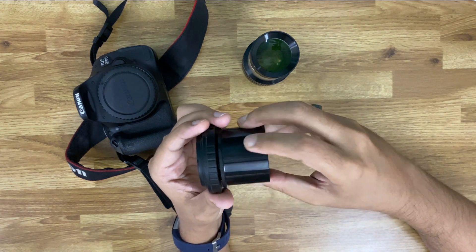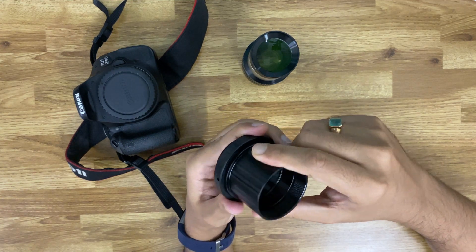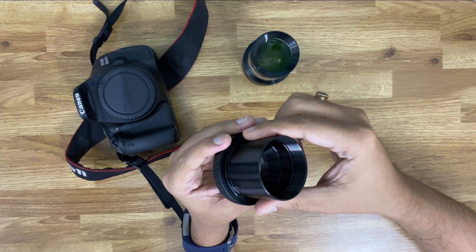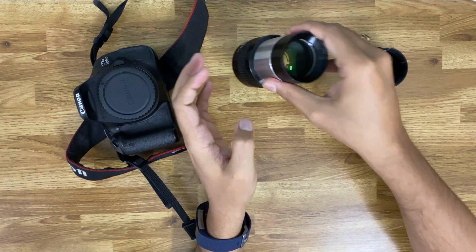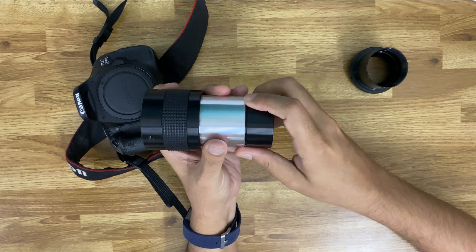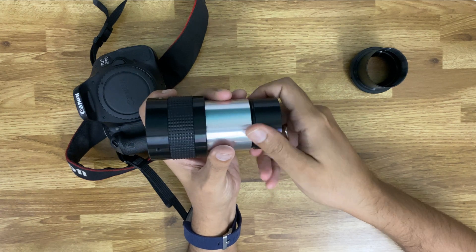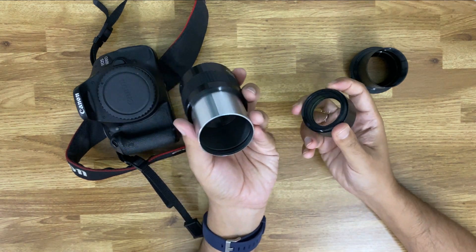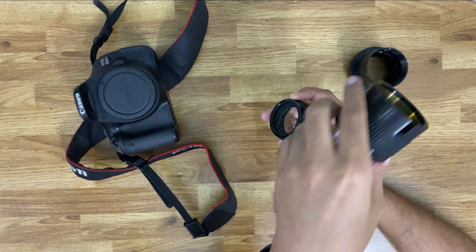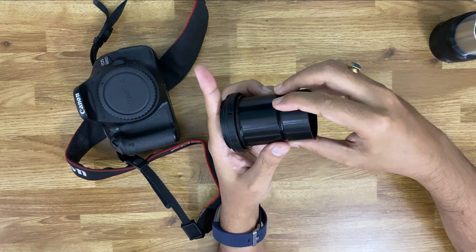First I will put on the T-ring onto the lens mounting adapter. Then I will disconnect the tip of the Barlow lens, which is usually just the lens part of it — the housing. The other part is not of our use, which is just an extension. And we will connect this onto our assembly.